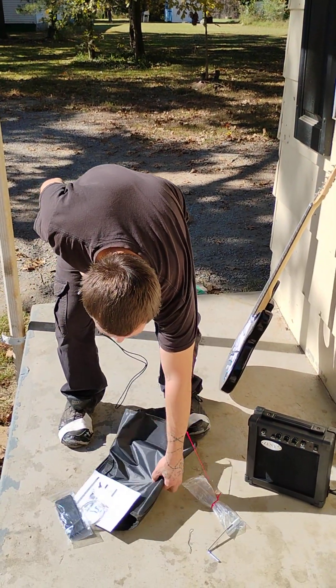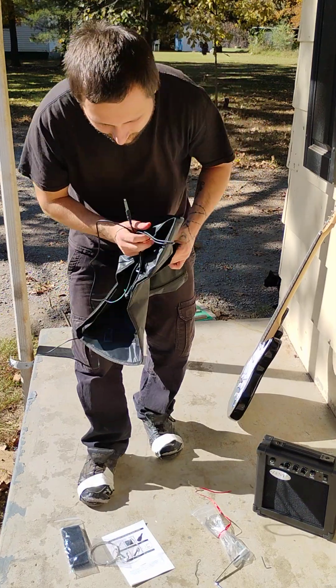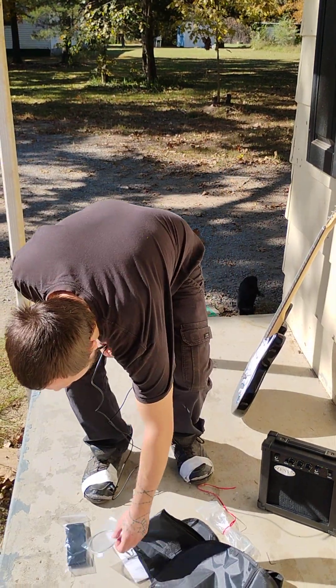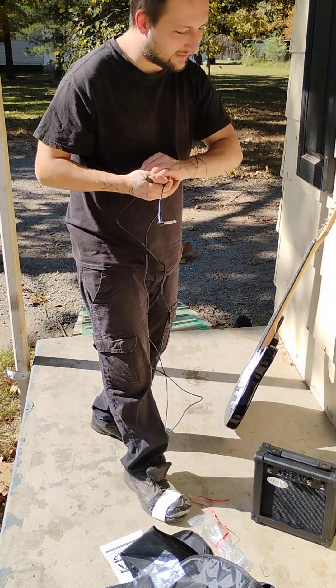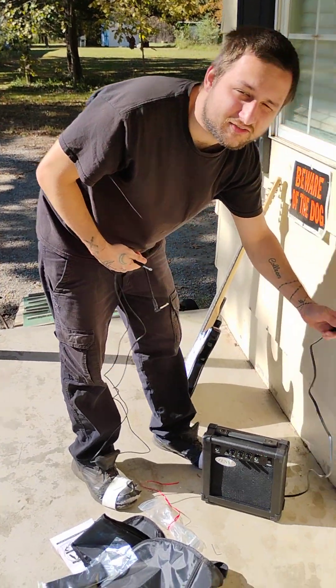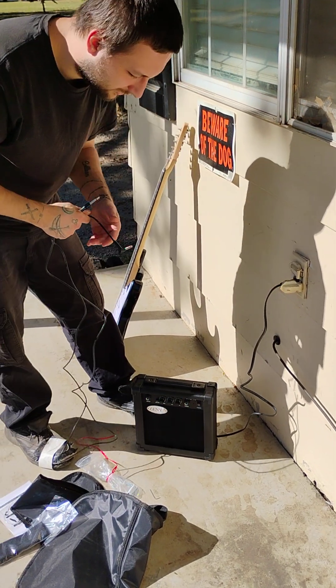I was able to keep the video going. It actually included a case — I didn't see it in the box — and some extra strings and a strap. And here's the cord to plug the amp in. I haven't plugged it in yet. I'll save it for the video.